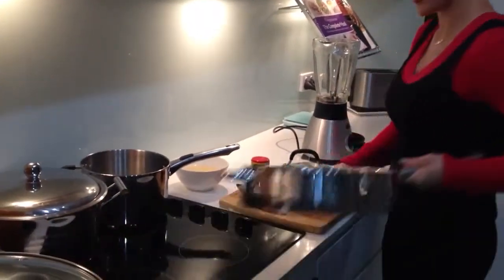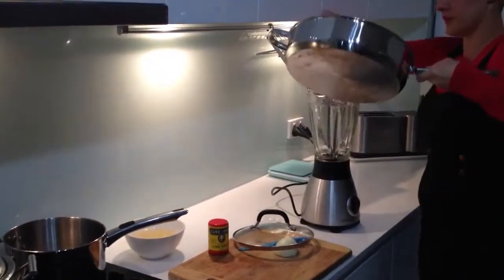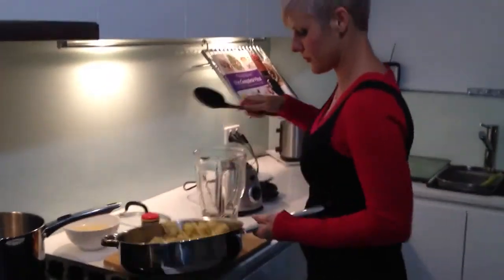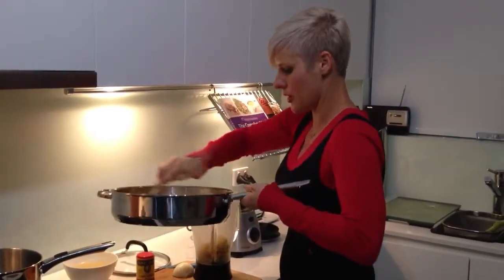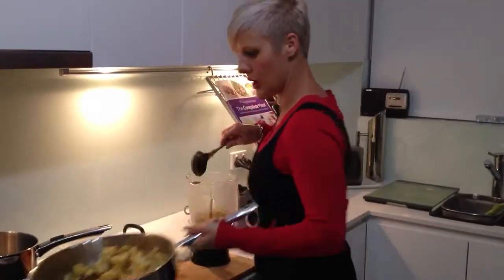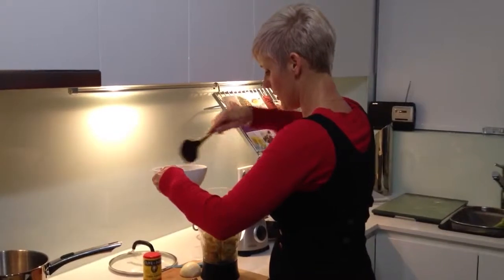So what I'll do is I'll scoop that into my blender. It would probably be easier to use a bar mix, but I don't have one — it might be something I invest in. I'm going to put half of it in there and about three scoops of the stock back into it.